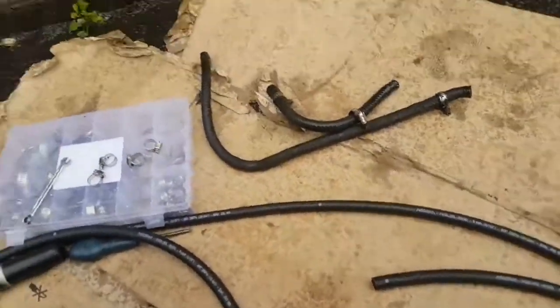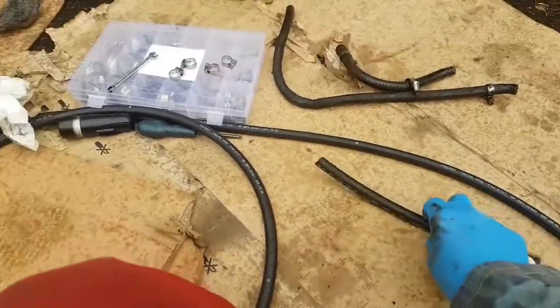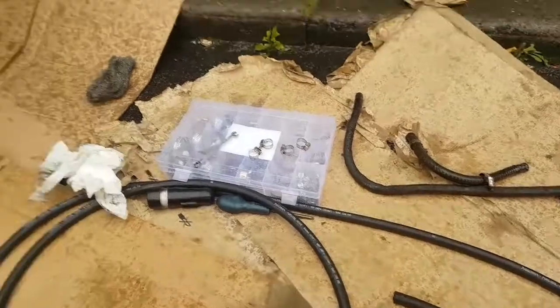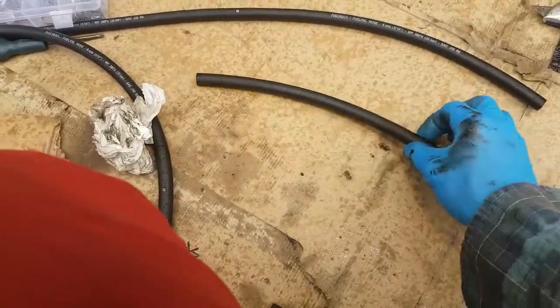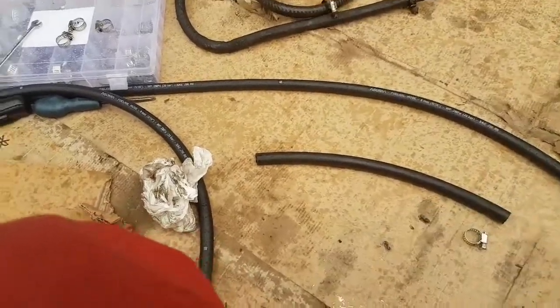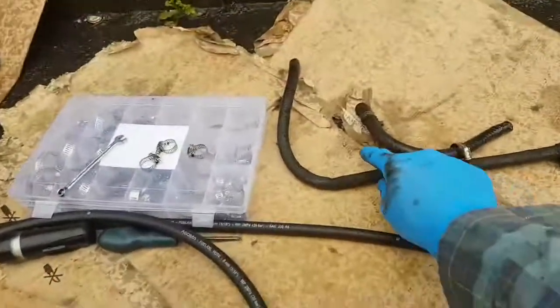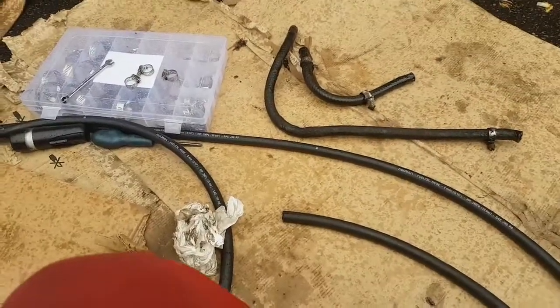I will need two hands for fitting these pipes, so I'm not going to film this bit. We've got brand new hose clamps for each side — it's just a case of sliding them on. I won't be filming that last little bit, but let me just replicate this grotty pipe. I'll fit the two and come back with the camera in a bit.